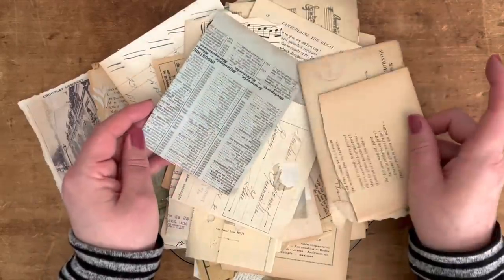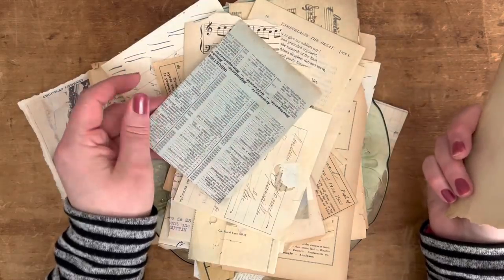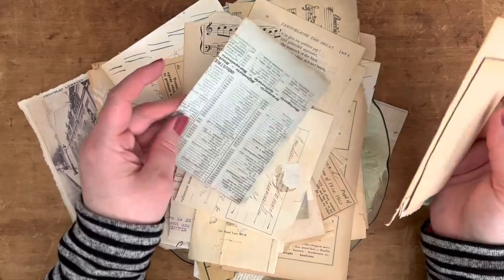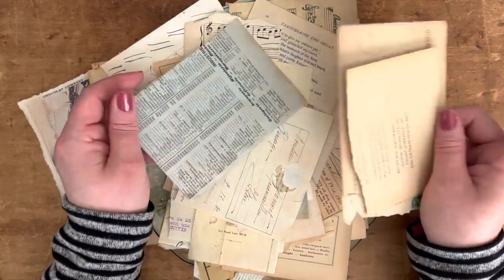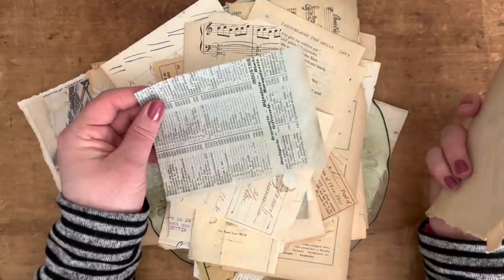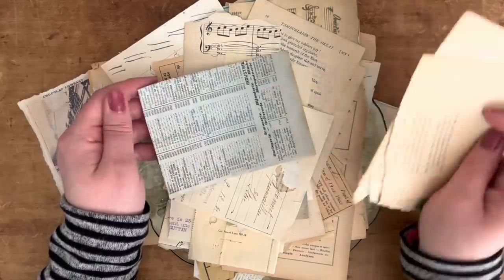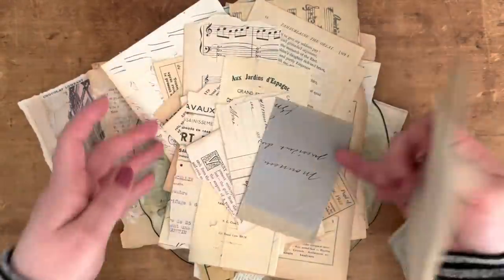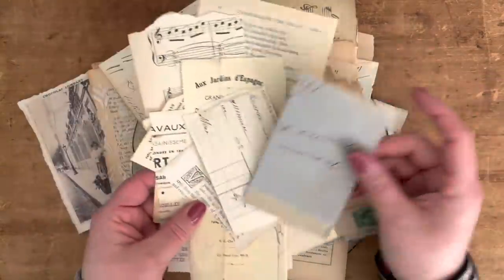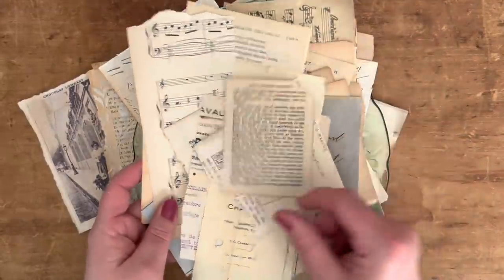If you don't have access to any old papers, you could use printables, newspaper, gift wrap, or even a brown paper bag — that would give a great vintage effect. So if you have a grocery bag, drywall spackling, and a butter knife in your house, you could totally make this project. Some of my papers are little scraps of French papers, sheet music, and tiny book pages.